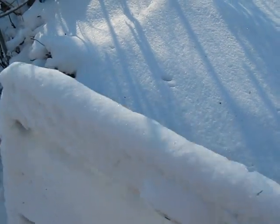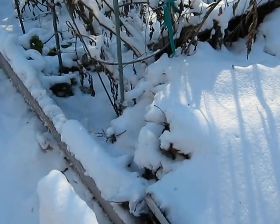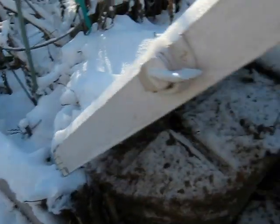This is some extra windows that my son brought me. I put them over my greens. Do you see the steam coming out? Underneath here are my garden greens.